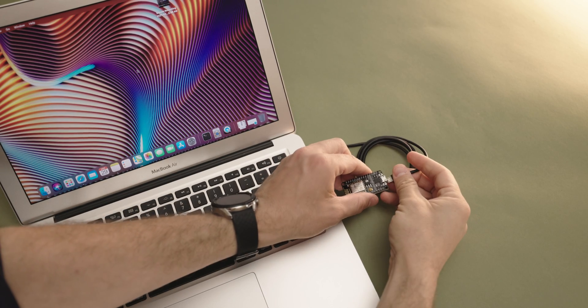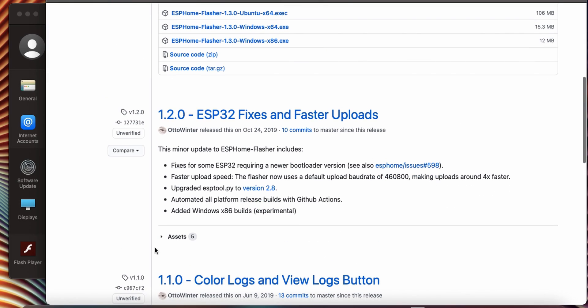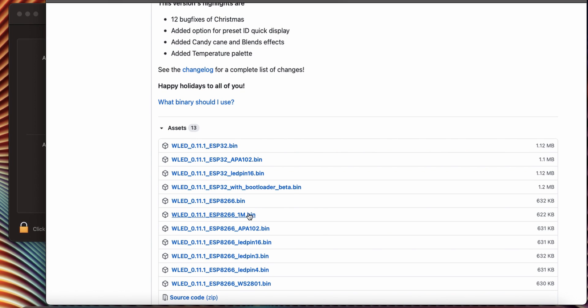First, take your controller and connect it to your computer with a micro USB cable. Then we will download ESP Home Flasher. I recommend installing the 1.2 version, since that's the one I had the most success with. Anyone using M1-based Macs, I wish you the best of luck, since I wasn't able to get any version working. But it worked fine on my Intel Mac and my Windows-based computer. Next, we will download the newest WLED release. I'm going to download the ESP8266 1M version, because this works with both the NodeMCU and the D1 Mini and allows for over-the-air updates, rather than having to connect the controller back to the computer anytime I want to install the newest firmware update.